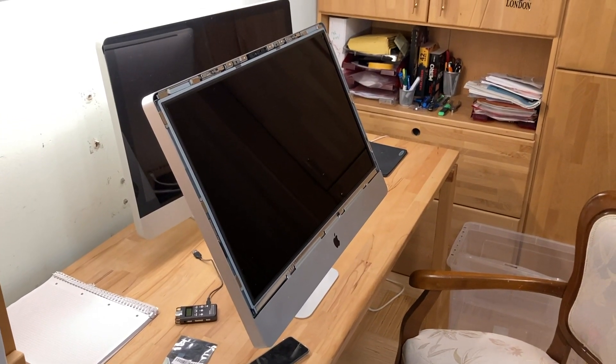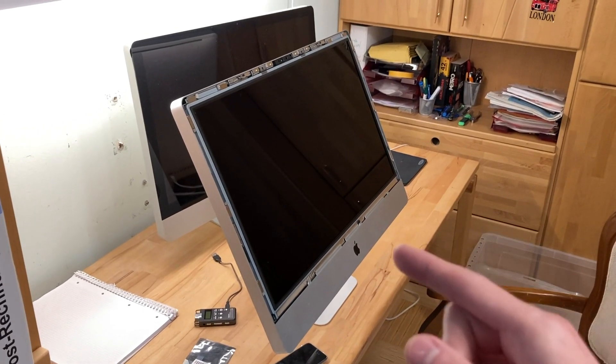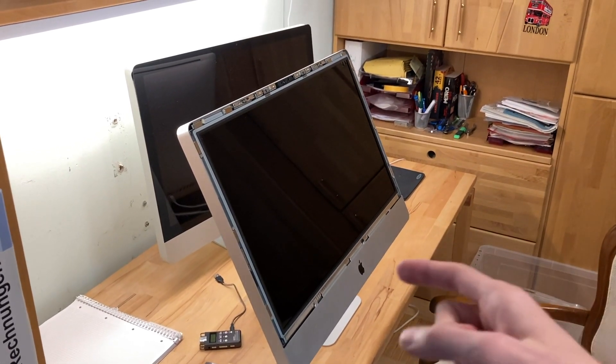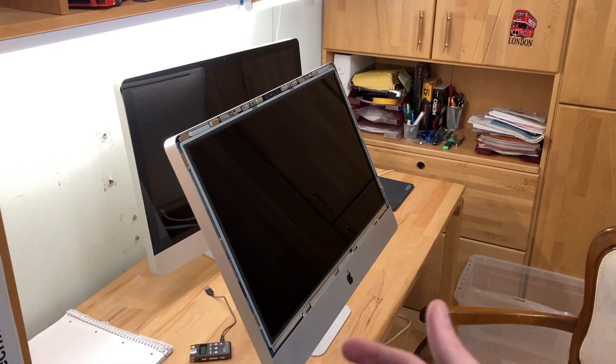Hello guys, it's time for some more iMac goodness. I brought it home from the workshop today because we will try something. This is the 2011 iMac which doesn't show a video signal. So if you're not up to speed, we put in here an 870M and it doesn't display a video signal.